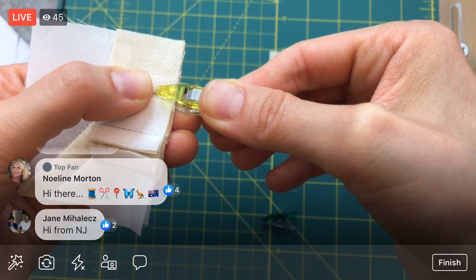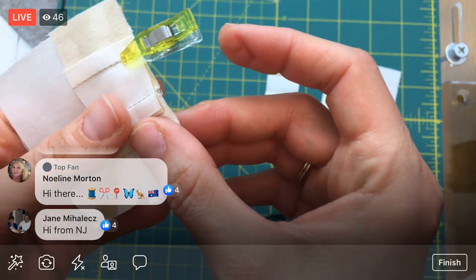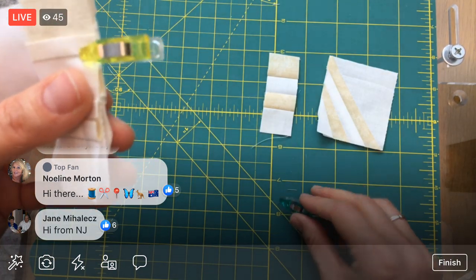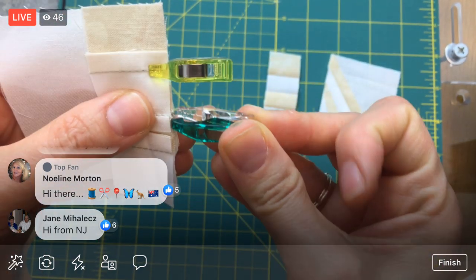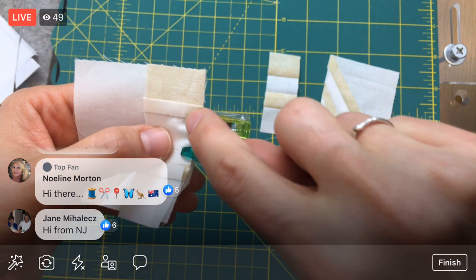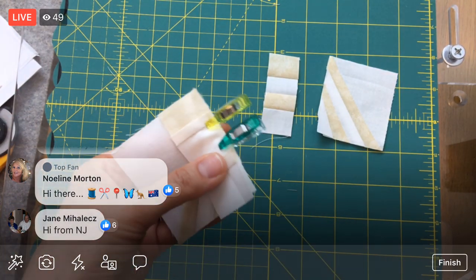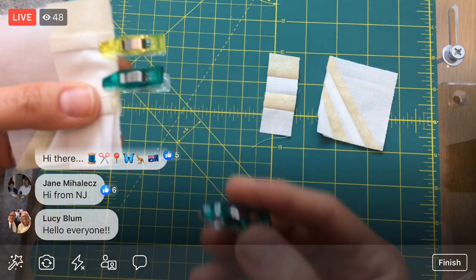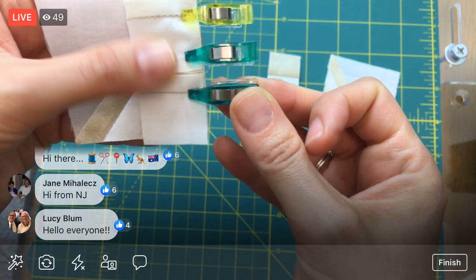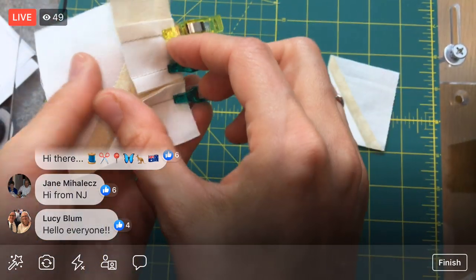I'll double-check with my wonder clips. I'll line up the top edge and we'll have that little extra bit at the bottom. There's a few markings on the bottom of these clips — there's one mark and a second one. That second notch is a quarter of an inch, so if I put this on top of my seam at that second line, this should give me a quarter-inch measurement.